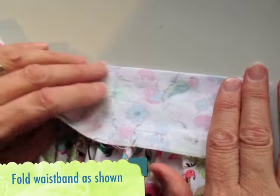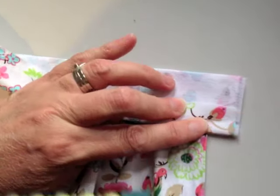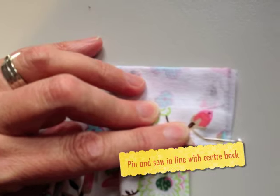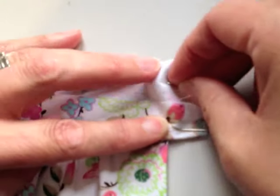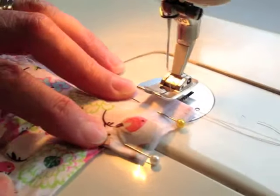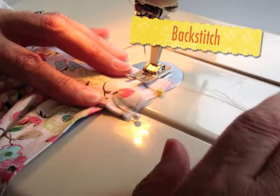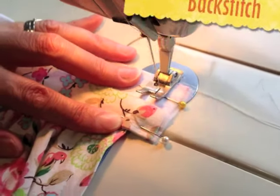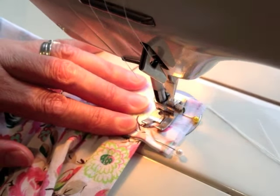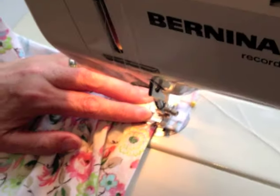Fold the waistband so that it's right sides together and then fold back the seam allowance. Try to line up the folded edges of the waistband as perfectly as you can and pin. Your seam line needs to line up with the fold line at the edge of the zip, so we're not so much worried about whether it's a 1.5cm seam allowance, but that it lines up with that folded edge where the zip is at the centre back.